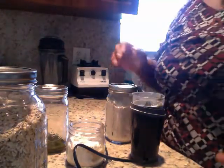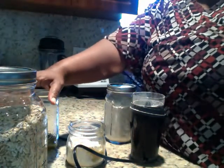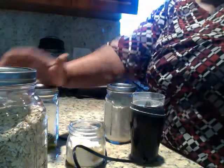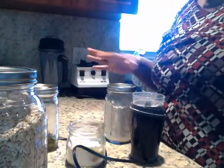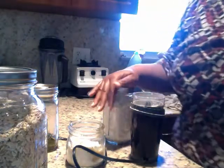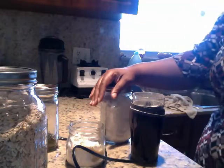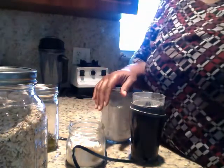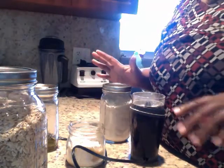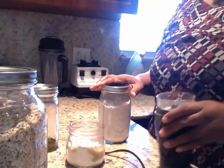Hey you guys, hope and pray all is well. This is a remedy or a soap replacement for those who are suffering from eczema. I got part of this recipe from Roots 45 — I'm gonna put a link to her channel underneath this video. What she shared is to grind your oatmeal.